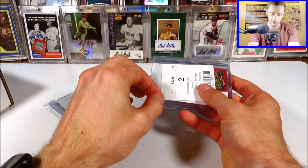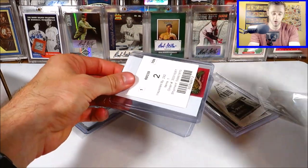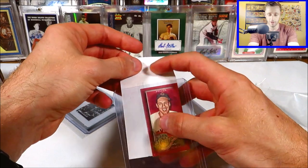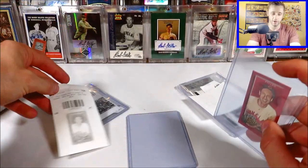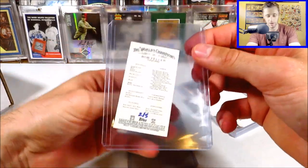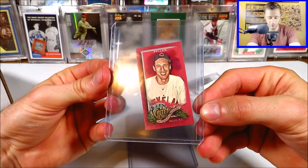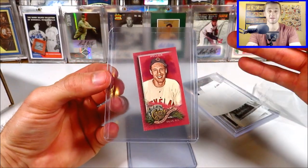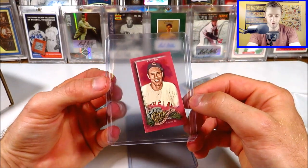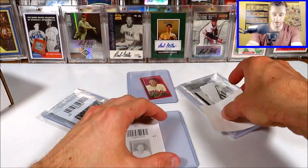This is actually a big card — one of the more expensive cards in the order. They put an extra top-loader in there. This is a mini red mini from Allen Ginter X 2022 — the red mini parallel, and it's hand-numbered out of five. I don't usually collect minis, but when I do, they're usually pretty cool and elite. That's numbered out of five, so we're starting off with a bang.